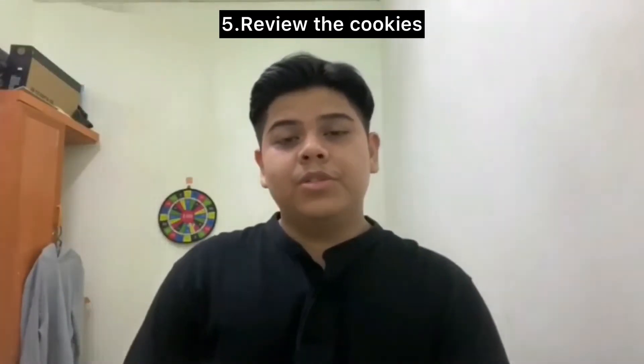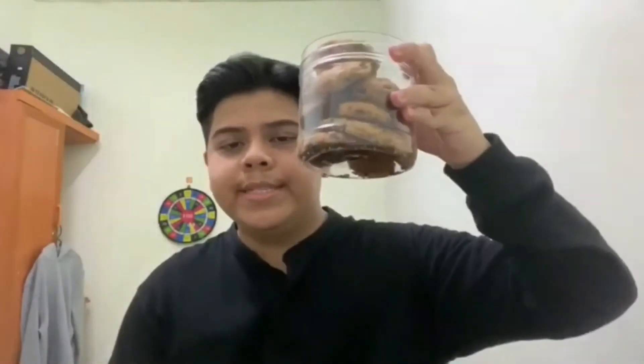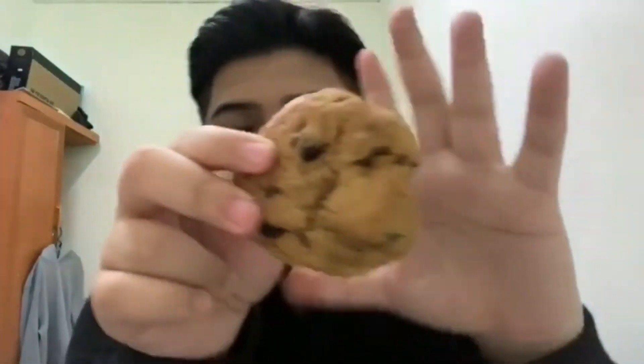Assalamualaikum warahmatullahi wabarakatuh. My name is Nori Duan, and today I will review the cookies — the texture, the taste, and everything else that comes to mind after I taste them. This is the chocolate chip cookie. The texture looks crunchy — let's take a bite. As expected, it's crunchy on the outside, but the texture inside is chewy, which I can chew for a few more times. I like this one since I enjoy chewing food while doing assignments or watching a movie. The sweetness and the saltiness are just perfect.